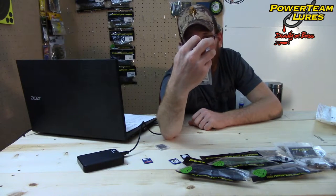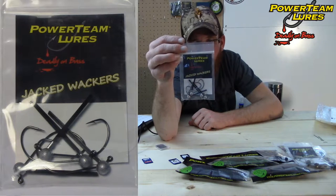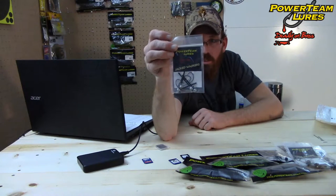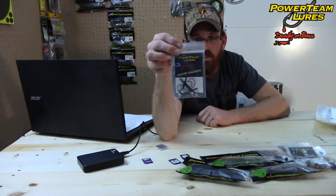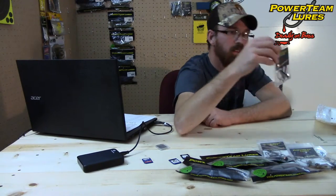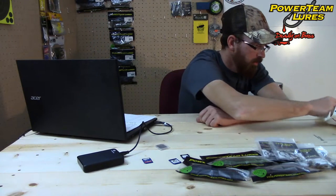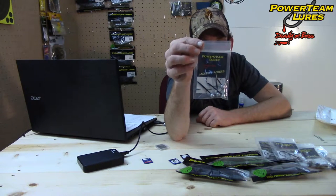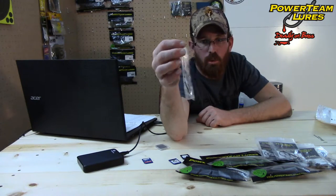These are the Power Team Lures Jacked Whackers, the three thirty-seconds ounce. These are great for wacky rigging the six sticks. They've got a nice little plastic weed guard fibers. And Jacked Whackers — eighth ounce, three sixteenth ounce, and another three sixteenth ounce. These will also cost $4.99 for a pack of four.